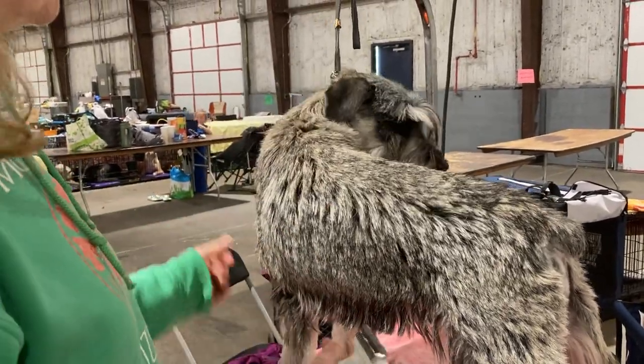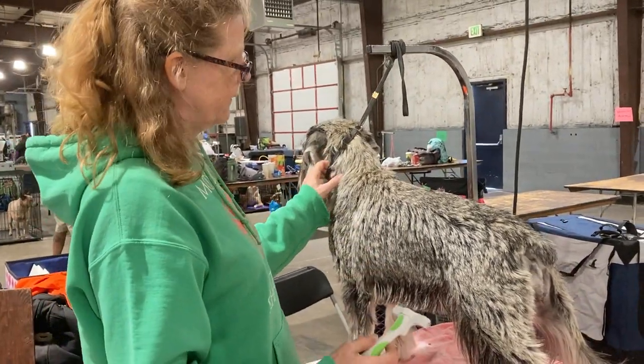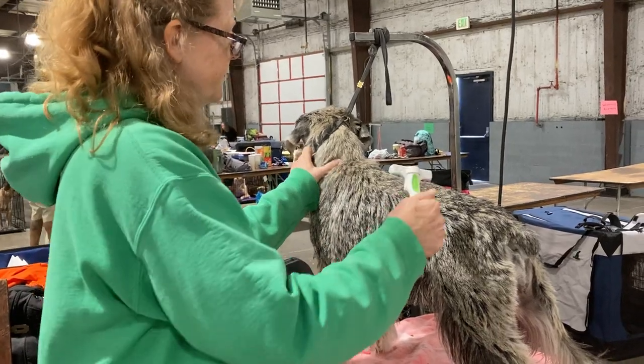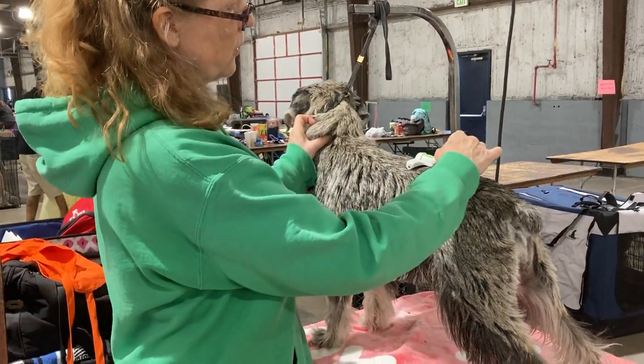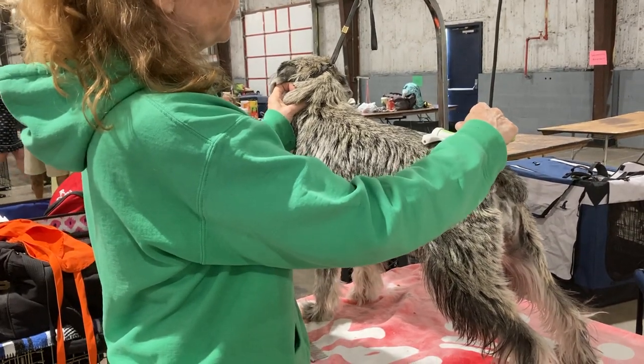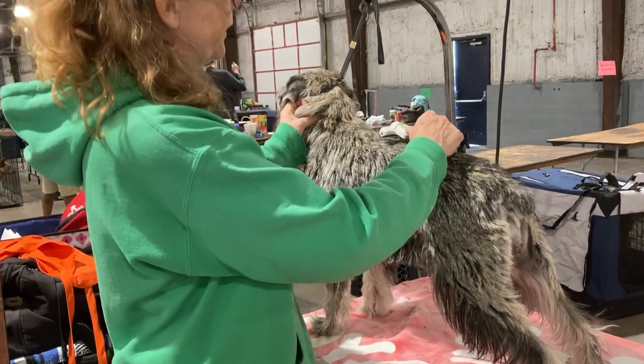One other thing to focus on as a beginner: we're going to do a little bit of raking on Amina here with the dulled Andis tool. You're going to slowly rake. The temptation here is to use your eyes to see where you're raking — that's fine for where you start.